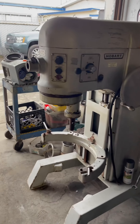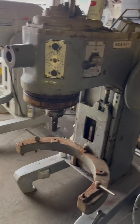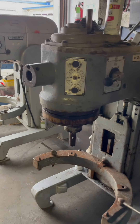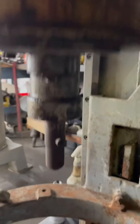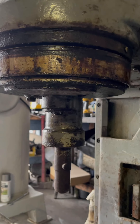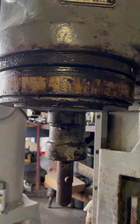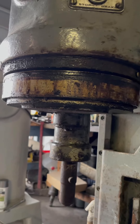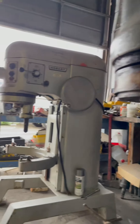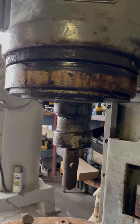Hey guys, welcome to a new video. We have a 60-core Hobart mixer H600 and an 80-core LA100. Both mixers are similar in certain areas. Today we're gonna show you how to service a 60 or 80-core Hobart mixer planetary. The models are H600 and LA100 — both planetaries are the same, both use the same bearings and same gears, so the process is the same for both units.